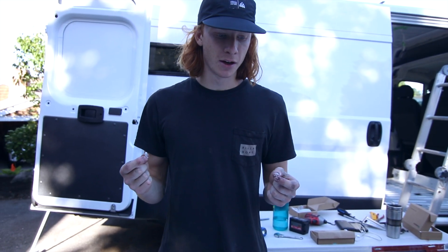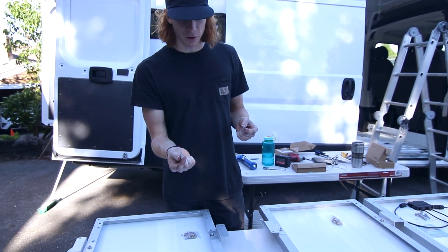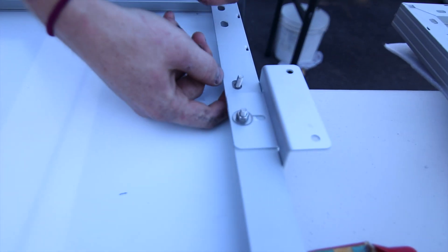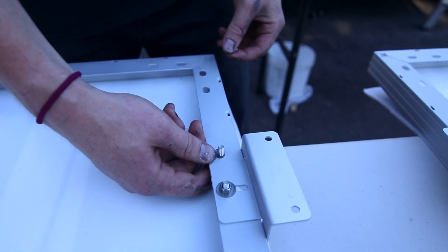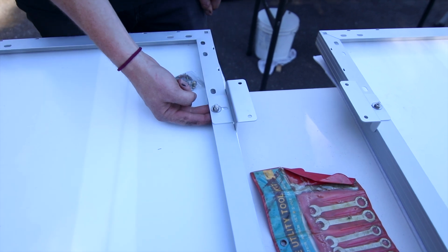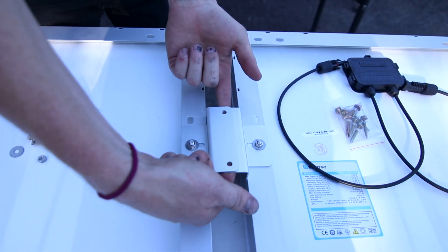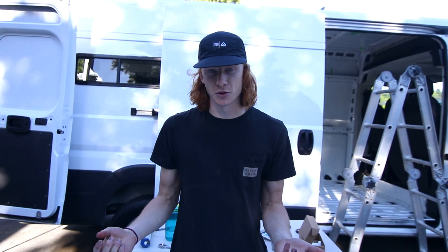Just a quick recap of the bracket mounting: I decided to get all the brackets on before going up on the roof since it's easier to do down here. Take the bolt, the bracket piece, and a washer, put it up through the hole, then add another washer and bolt on top and tighten with two wrenches. When mounting the panels on the roof, the best way is to overlap the brackets a little bit — you can screw two holes instead of four, which saves space on your roof and means drilling fewer holes in your van.